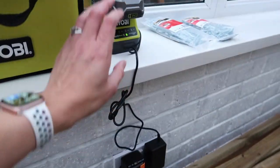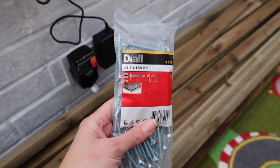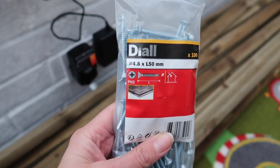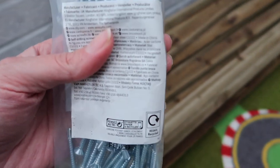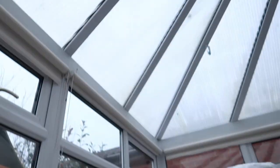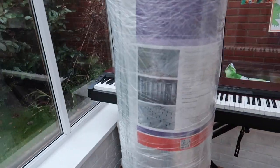I'm charging the battery for my drill. These are the screws I bought from B&Q because my local builder's merchant didn't have them. They're self-tapping, 4.8 by 50mm, and there's 100 in a bag. I'm hoping they'll be suitable for metal. I'll probably drill a pilot hole in the wood first and then into the metal beam behind these plastic covers. I've got two packets of those.